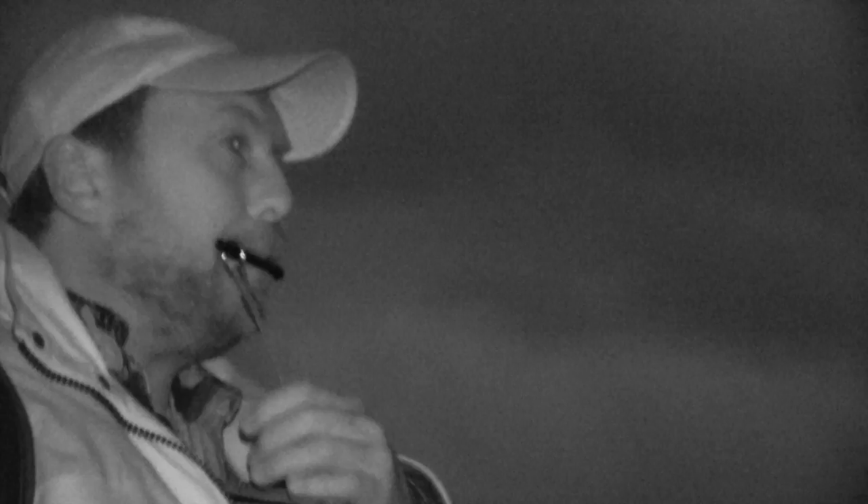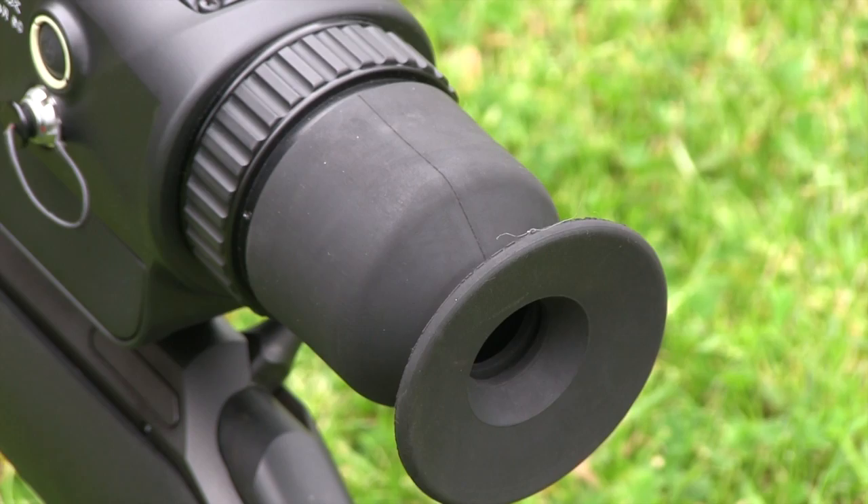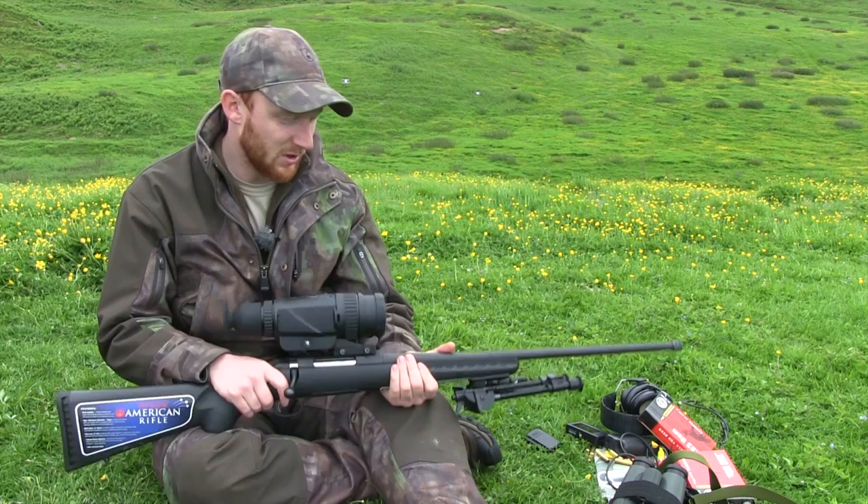What I'll do today is give you a quick run-through of how it works, how it operates, how to zero it, a few little intricacies of it, and then I'll keep quiet and let you see a little bit of footage of how we got on when we were up in Skye.